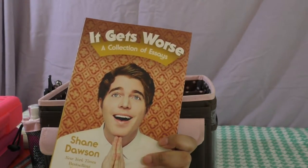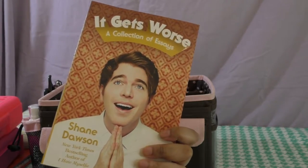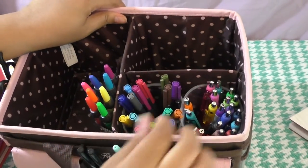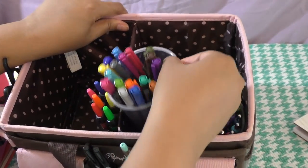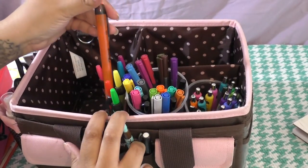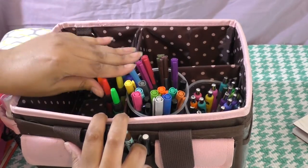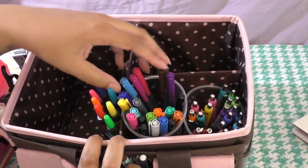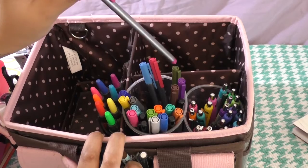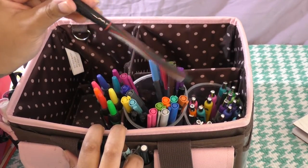I also use this caddy to keep the book I'm currently reading. Right now I'm reading 'It Gets Worse' by Shane Dawson — it is really funny if you like his videos and get his sense of humor. On the inside I'm using plastic cups to keep my pens separated. I'm also using retractable Sharpie highlighters for color coding in my planner, and then I have some Staedtlers as well as Sharpie pens in colors.